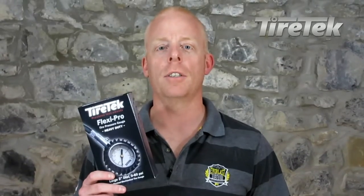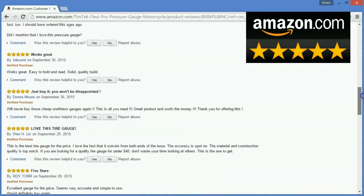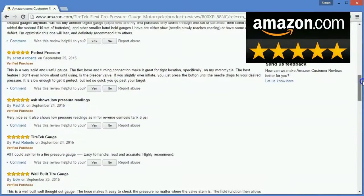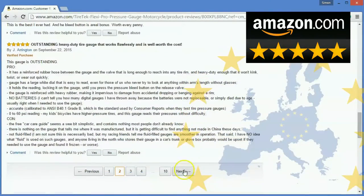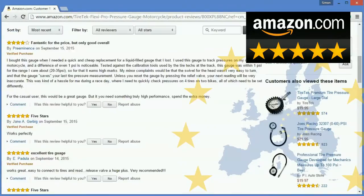I'd like to introduce the latest tyre pressure gauge from TireTech: the FlexiPro tyre pressure gauge. So what makes this gauge so special? After becoming one of the most sought-after hose-style tyre pressure gauges on Amazon in America, TireTech has decided to launch the FlexiPro into the European market. With over 550 five-star rave reviews in America, the FlexiPro is expected to be a hit throughout Europe.